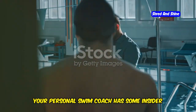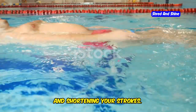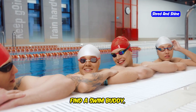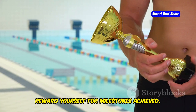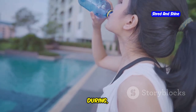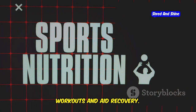Your personal swim coach has some insider tips for success. Common mistakes to avoid include holding your breath, dropping your hips, and shortening your strokes — these mistakes make your swim less efficient. To stay motivated, find a swim buddy, set realistic goals, and track your progress. Reward yourself for milestones achieved. And don't forget nutrition: hydrate well before, during, and after your swims, and consume a balanced diet rich in protein and complex carbohydrates to fuel your workouts and aid recovery.